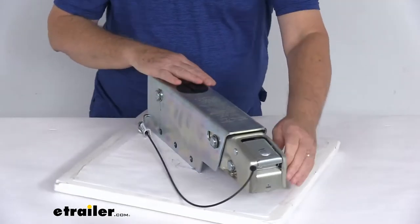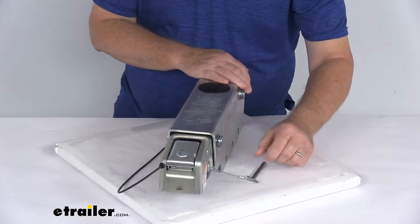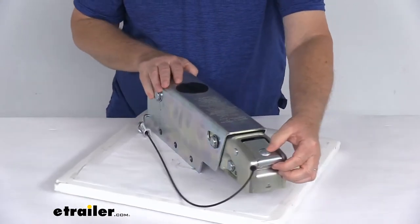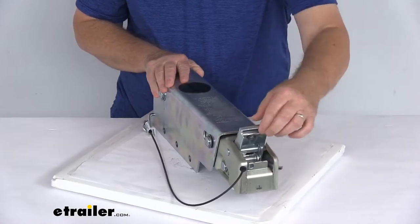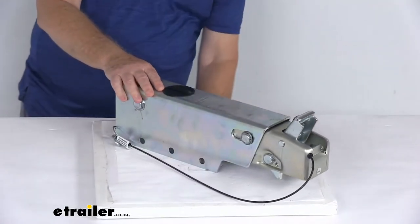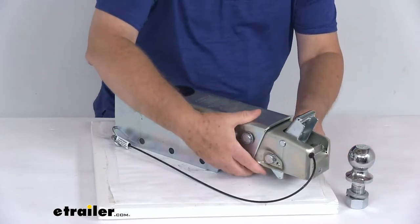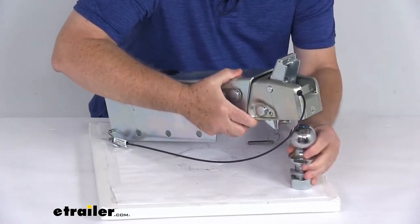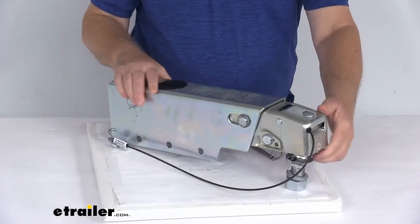To demonstrate: first, you have this tethered safety pin — just pull that out, and that'll let you open your latch. To open it, you just slide this little dot up, and that'll open your latch. Now you're ready to attach it. Here's a 2-inch diameter hitch ball that it'll fit on. With it open, drop it onto the ball, then just push that latch down and it's locked onto the ball.